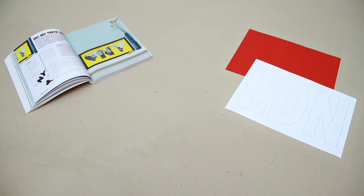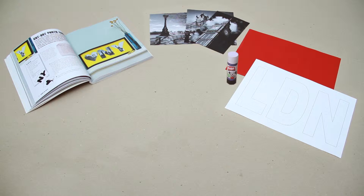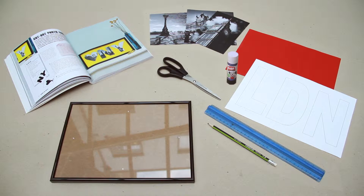You're going to need some coloured card or paper, a template for your letters, a selection of photos, some glue, scissors, ruler and a pencil, and a photo frame.